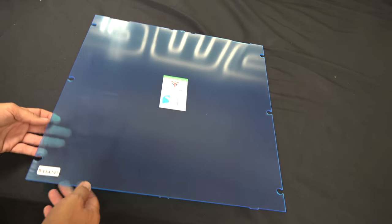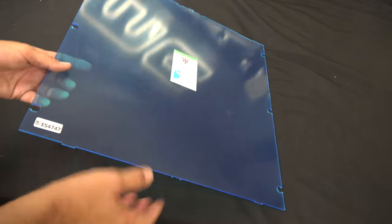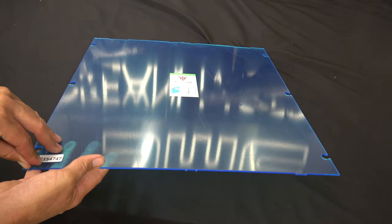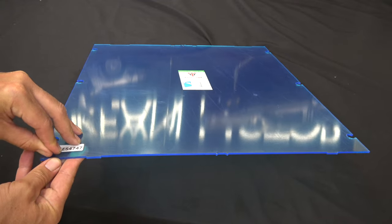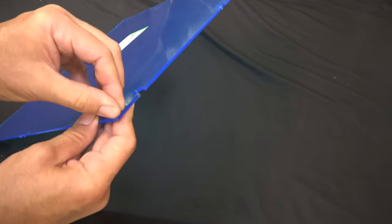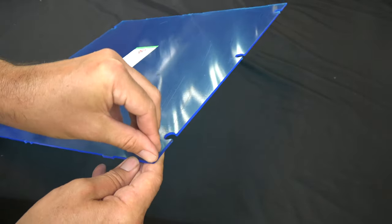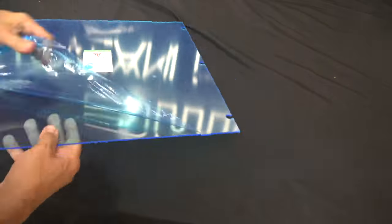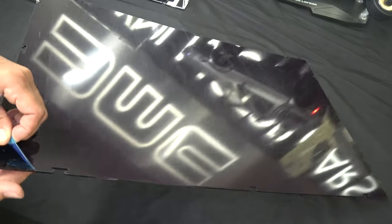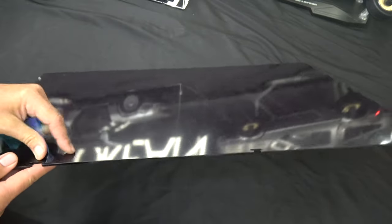The first order of business is to remove the protective blue film from both sides of every single panel, with the exception of the base. For the base, I would leave the protective film on the bottom and just remove the top part. That way you can keep the other side pristine in case this side gets scratched — you could always flip it over and start over again.